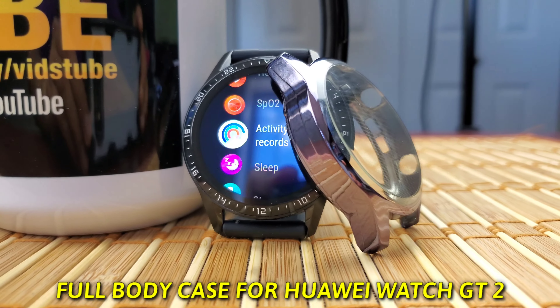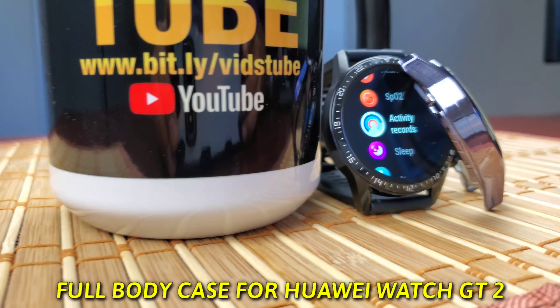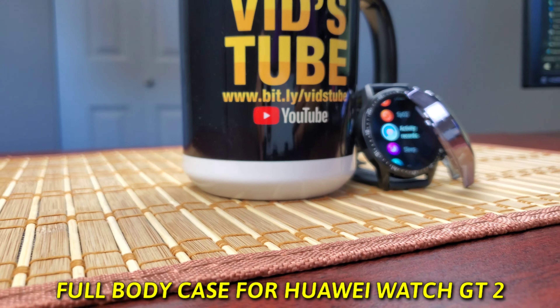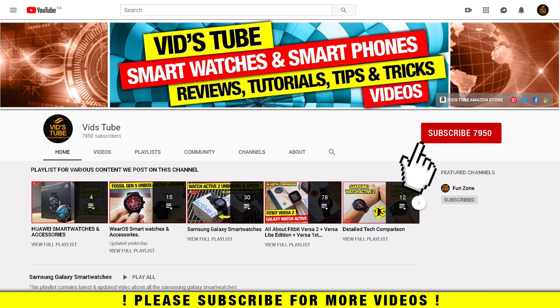Hello everyone, welcome to my channel. Today I'll be reviewing this full body slim fit ultra light TPU bumper case for the Huawei Watch GT2. If you're new to my channel, please consider subscribing as I do regular videos for smartwatches, smartphone reviews, tech tutorials, and much more. Also check out the playlist to find a dedicated playlist for Huawei smartwatches with more detailed videos like this one.